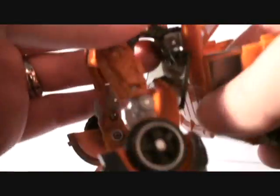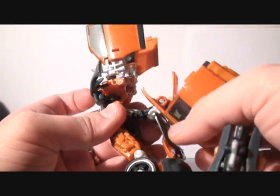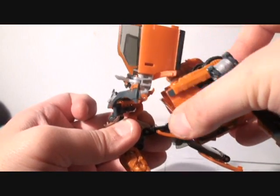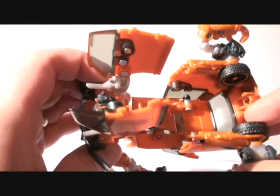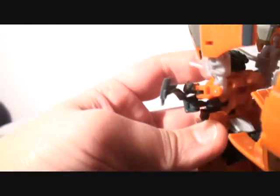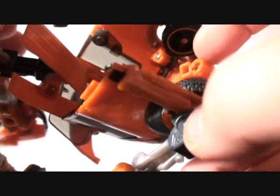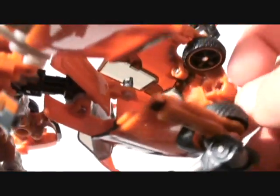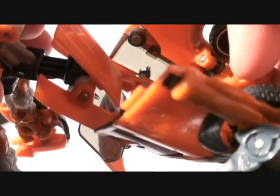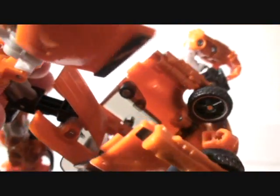Now you can see that this whole part has to come up here so the arms can come up. Let me explain what's going to happen: there's a hook and a slot right here — this hook has to go into this slot. It's kind of hard to get it into that slot, so it's much easier to put it in the other position. I think the proper transformation actually uses this slot, but it's much easier to do it the other way. I'm going to attempt to put it into that proper slot.